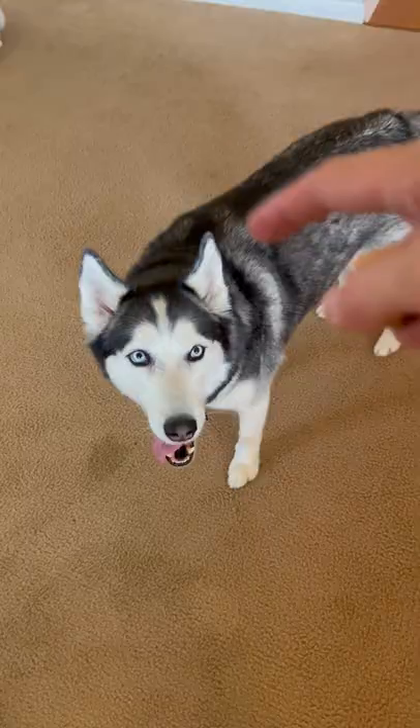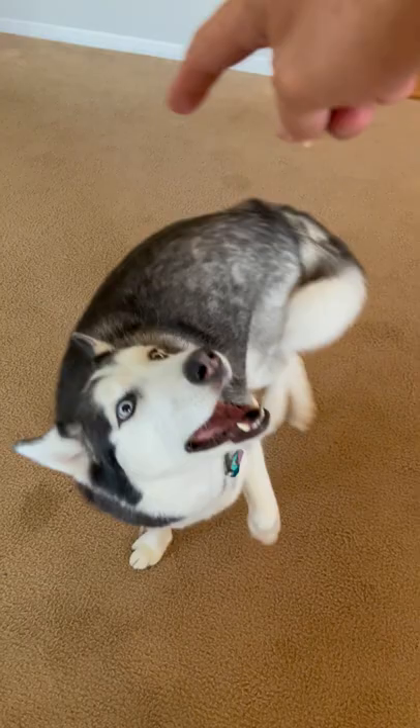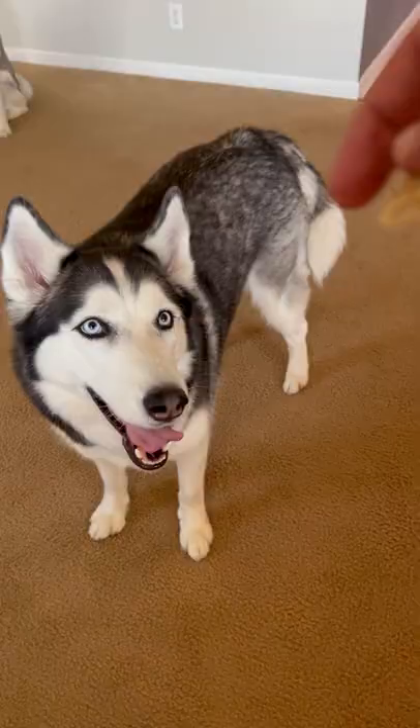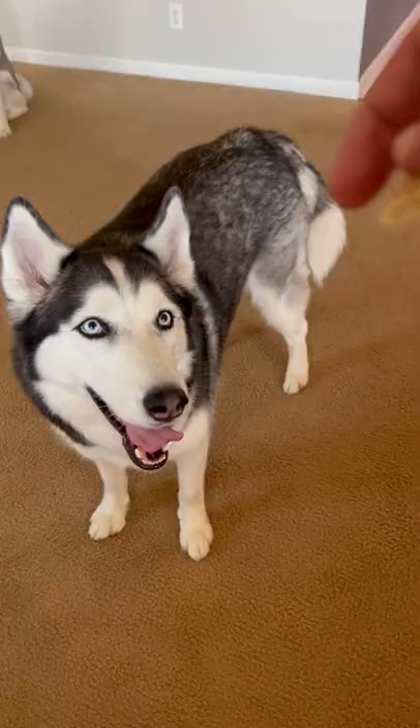Remember to reward heavily because you want them to do this over and over again. Be sure to say "spin" right as you give the treat to your Husky as they complete the trick. Keep practicing until your Husky does it perfectly every single time.